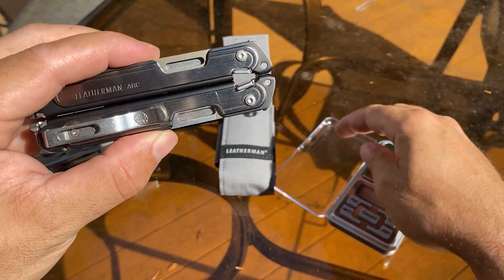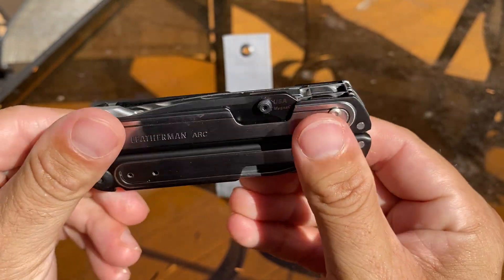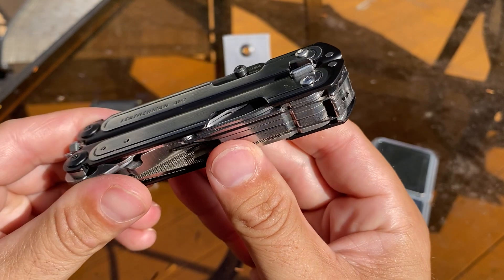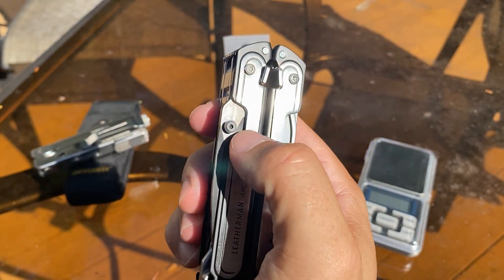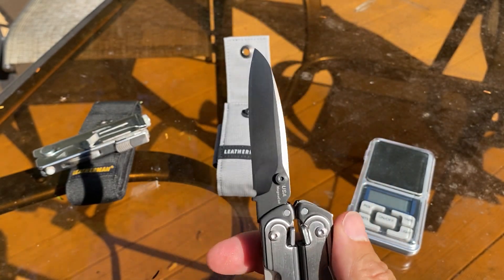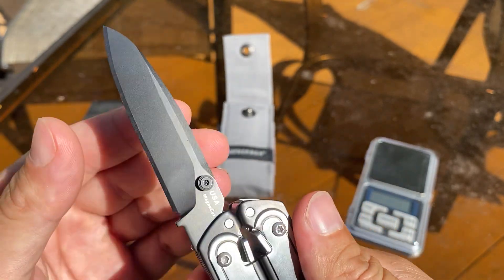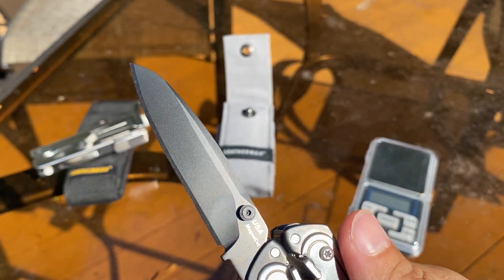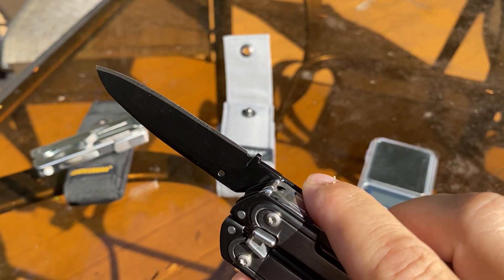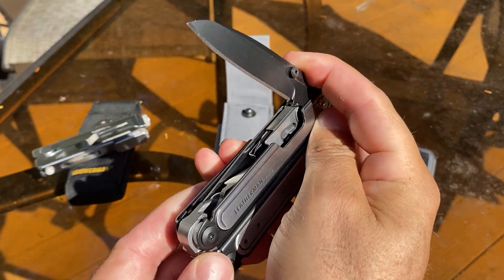The Arc comes in at $229.99 — expensive. But it's got the free body, so it's completely different. You got the Magna Cut Steel with the thumb stud — I think that's awesome. The Magna Cut is beautiful. Corrosion resistance is amazing on this, edge retention as well. It's one of the best knives you can get.